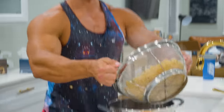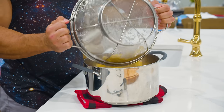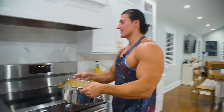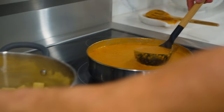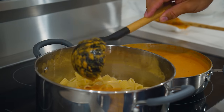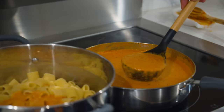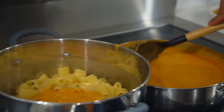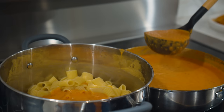Now that we got this pasta nice and drained, we're gonna throw it back into the giant pan. This is the fun part — we're gonna start to ladle in some of this sauce. Got one ladle, a two, a three — let's see if three is good enough.